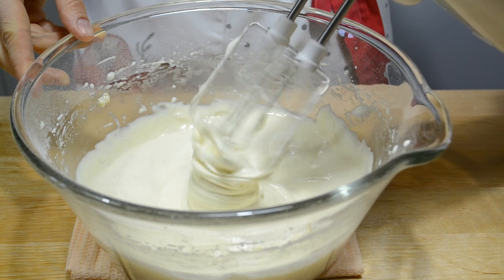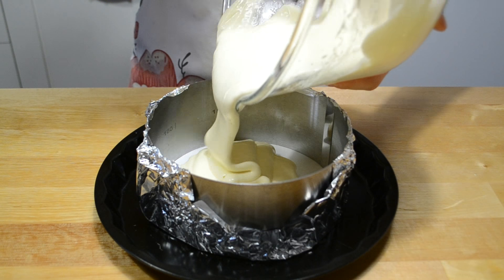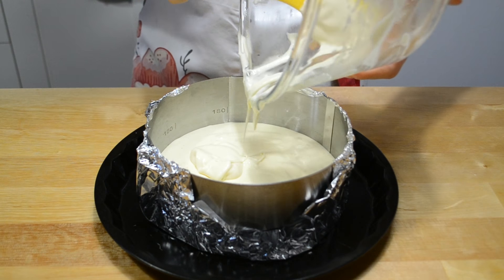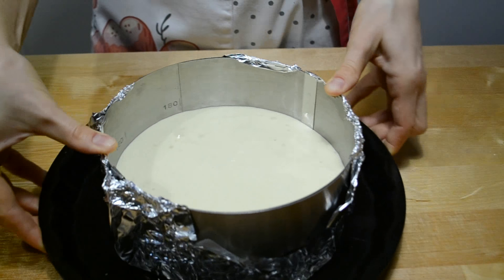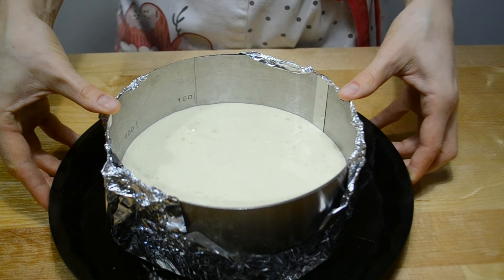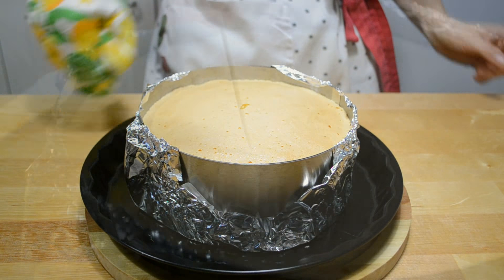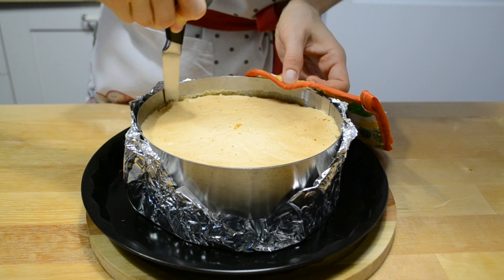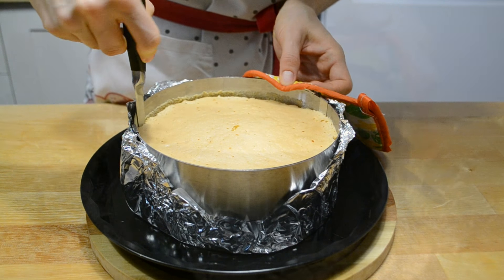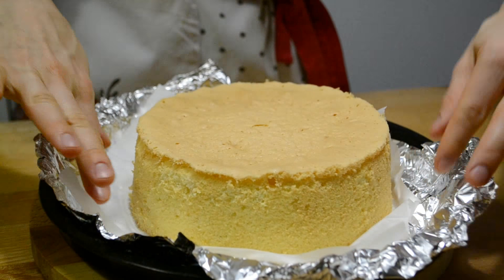Готовое тесто перекладываю в форму диаметром 18 см. Высота формы должна быть не ниже 6,5-7 см. Я использую разъемное кольцо. Немного прокручиваю, чтобы бисквитное тесто равномерно распределилось. Сразу же убираю в духовку. При 180 градусах пеку бисквит 30-35 минут. Готовность проверяю зубочисткой. Сразу же подрезаю по краю формы, кольцо снимаю, а бисквит переворачиваю на решетку — оставляю до полного остывания.